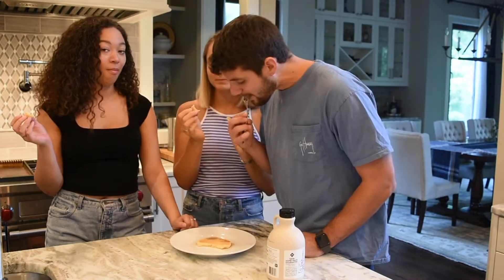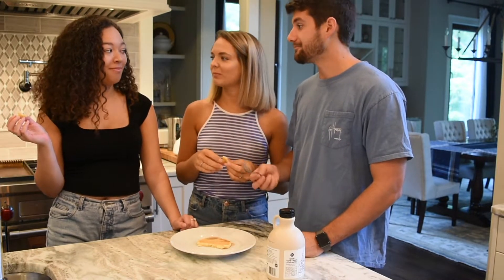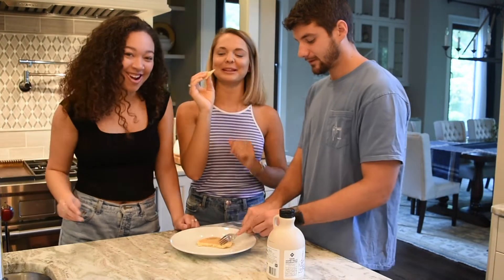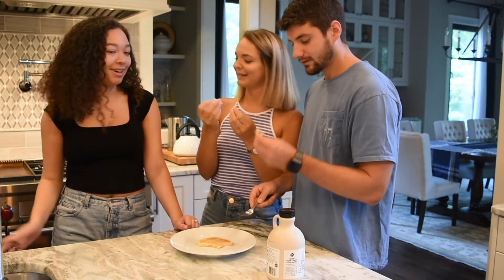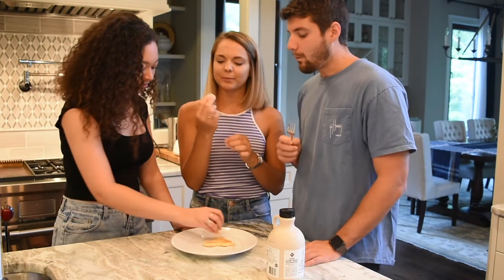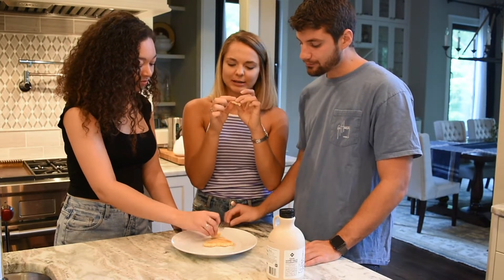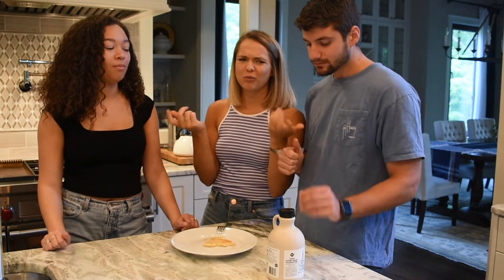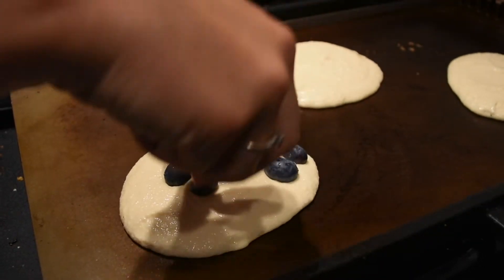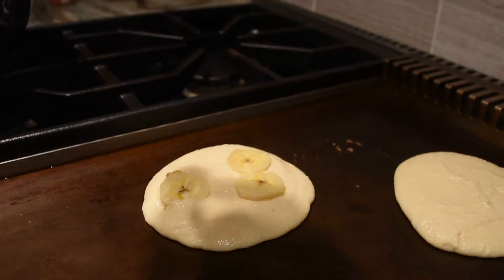It's definitely not cooked all the way through, but the flavor is actually pretty good — not bad! We love it. We thinned the batter so the cooking time should decrease. And there's no raw eggs in it, so it can't be that bad if it's slightly undercooked.